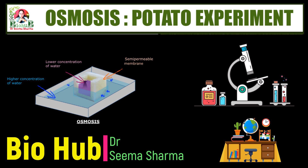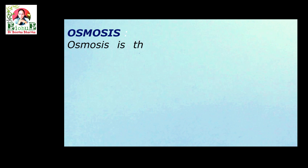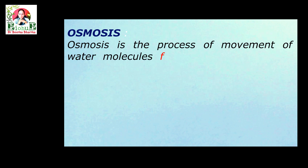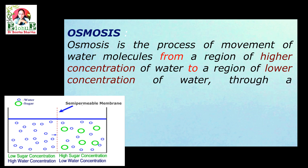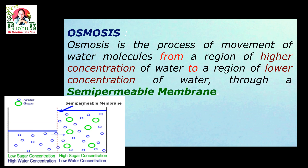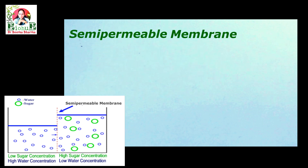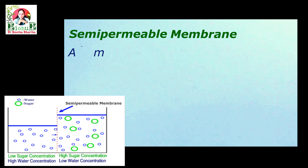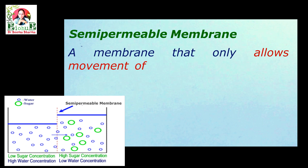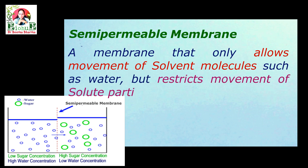Before starting, let's understand the meaning of the term osmosis. What is osmosis? Osmosis is the process of movement of water molecules from a region of higher concentration of water to a region of lower concentration of water through a semi-permeable membrane. A semi-permeable membrane is a membrane that only allows movement of solvent molecules such as water but restricts movement of solute particles across it.